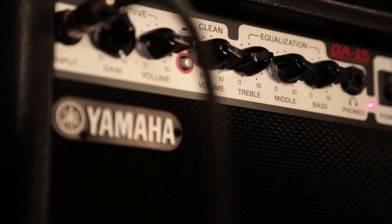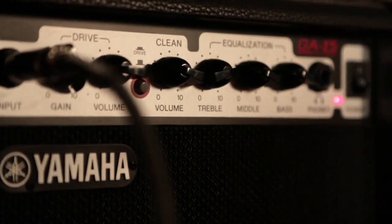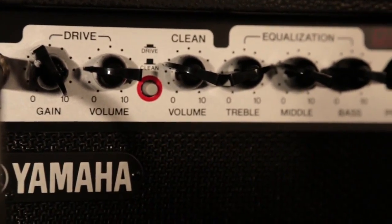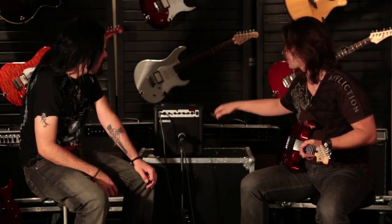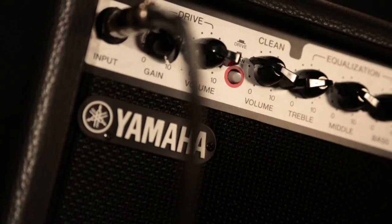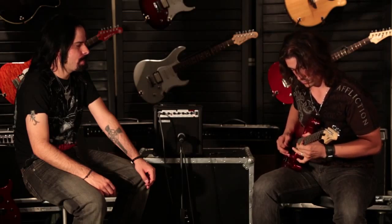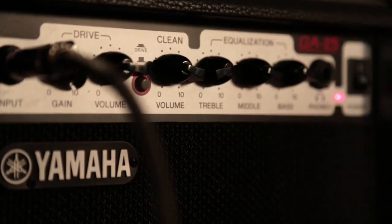Estamos aquí de regreso para enseñarles el GA-15, que es el amplificador que viene con los paquetes de guitarra, que está súper chido. Está padrísimo el ampli, porque muchas veces cuando compras un paquete viene un amplificador con un rango muy limitado de ecualización. Este tiene bastante de dónde escoger: treble, middle y bass. También tiene la opción de poder usar audífonos para no hacer ruido cuando estamos practicando en la noche.